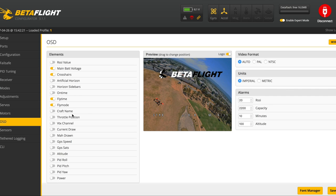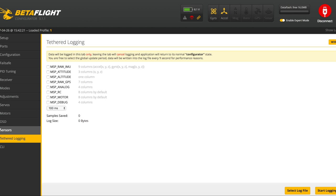Go to OSD and configure it how you like. I have fly mode on the left, voltage in the middle, fly time to the right, and I use the crosshair since I fly a lot of proximity — I can put the crosshair right in the middle of a gap and fly straight through. To add elements, click to enable them — for example, click craft name and it appears on screen. You can then grab and drag it wherever you want. Make sure to save your changes after you're done.